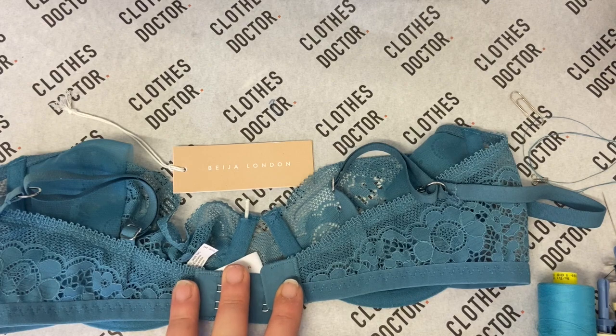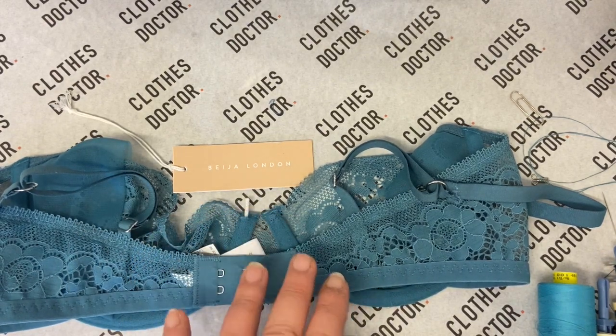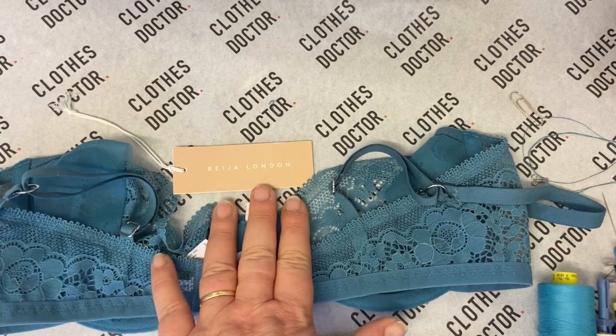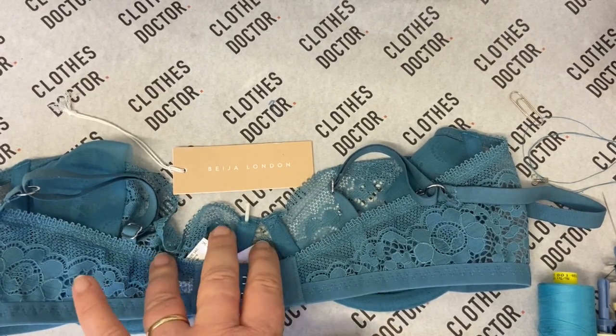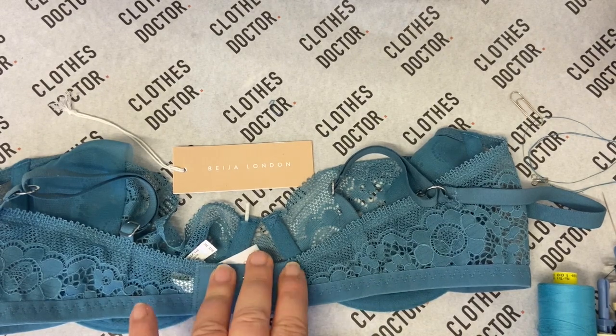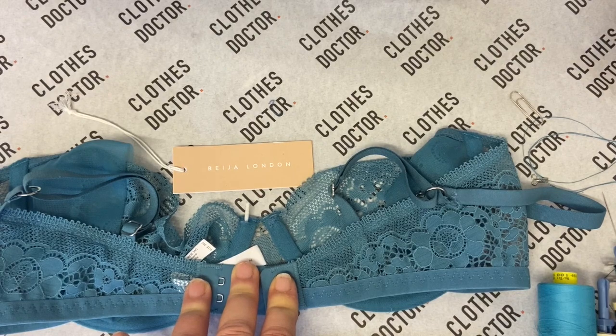Hello everyone, welcome back to our online tutorial series. Today we've got a bra from Beiger London and I'm going to show you how to repair your bras to breathe new life into them and make them last a lot longer.